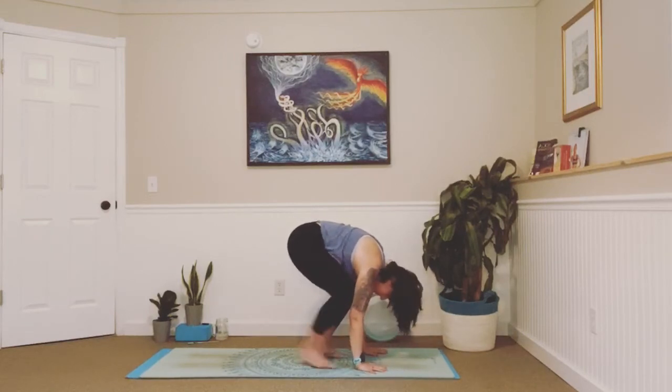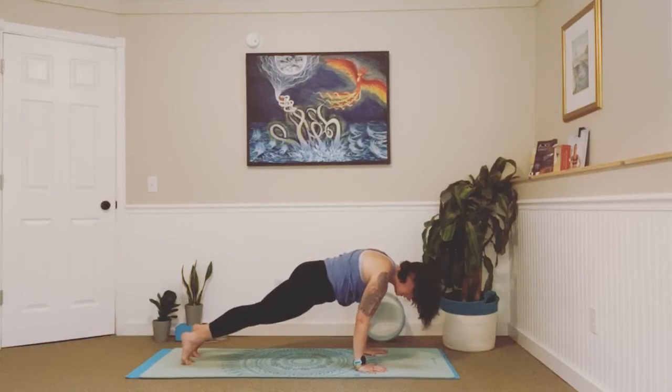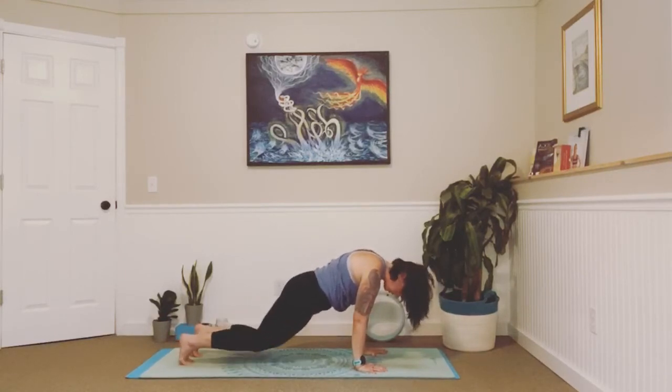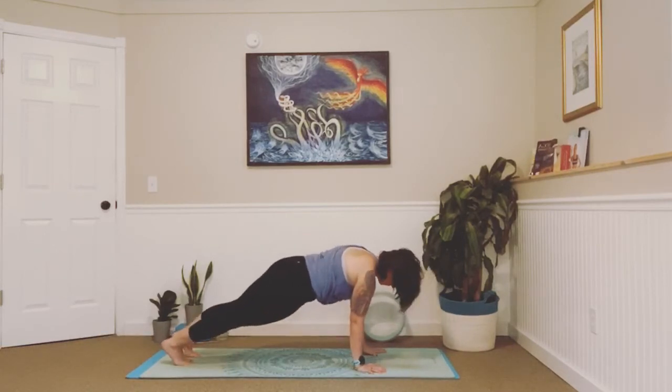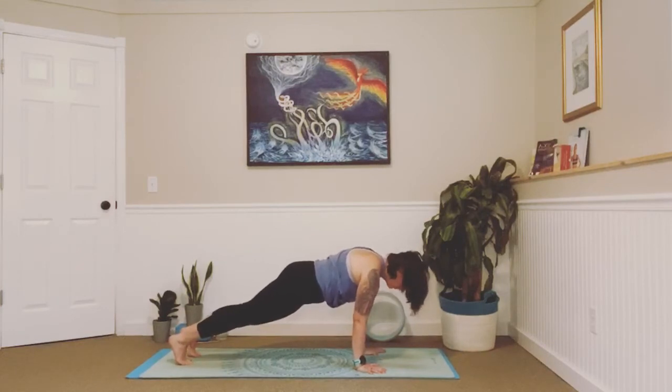Release those hands, point those toes forward, and just take a second. Inhale, lift your shoulders up to your ears, exhale, drop them back and down. One more in and out. Great — bend your knees, draw big circles as you stand all the way back up. Slide back, bend at the top, and exhale forward fold. Inhale, lengthen, halfway lift. Exhale, fold.